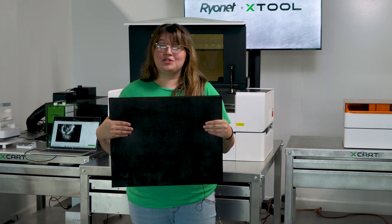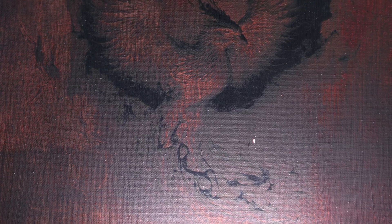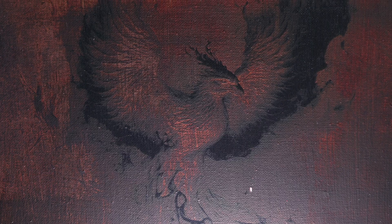I'm going to show you today how to engrave an image on canvas with the Xtool P2. Let's get started.